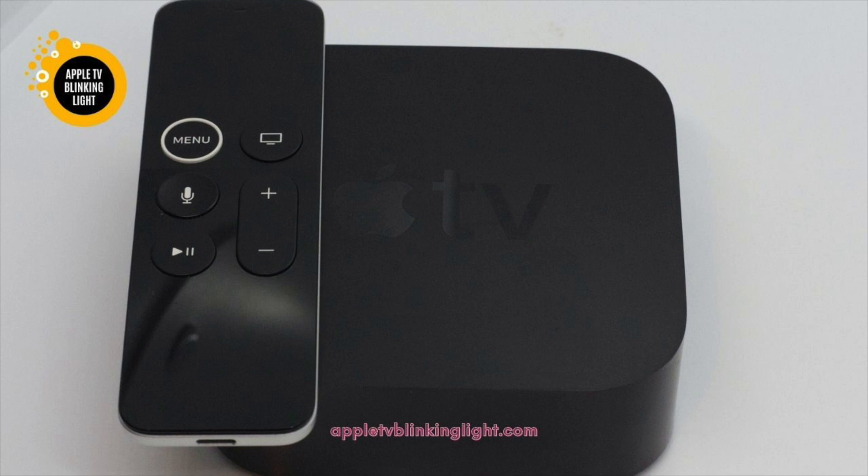Apple TV blinking light. If you have an Apple TV, you may be wondering what can cause a flashing white light on the screen. This is a common problem.